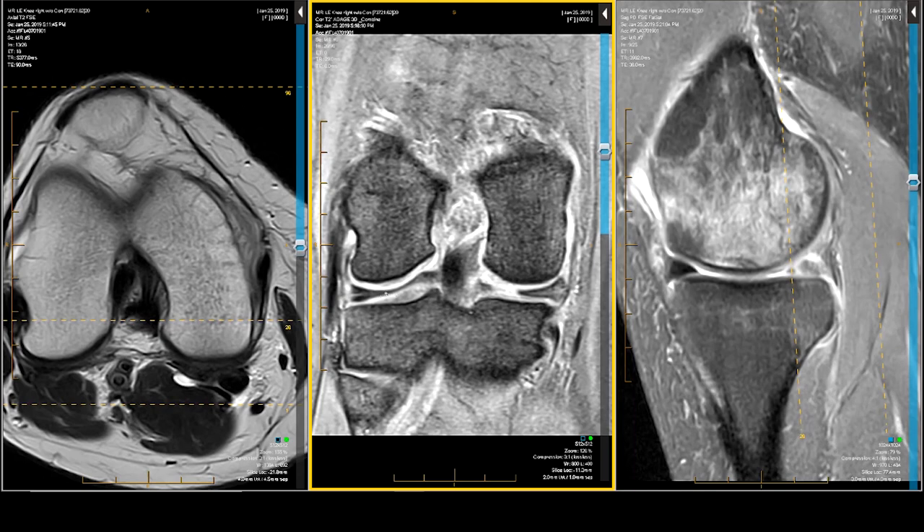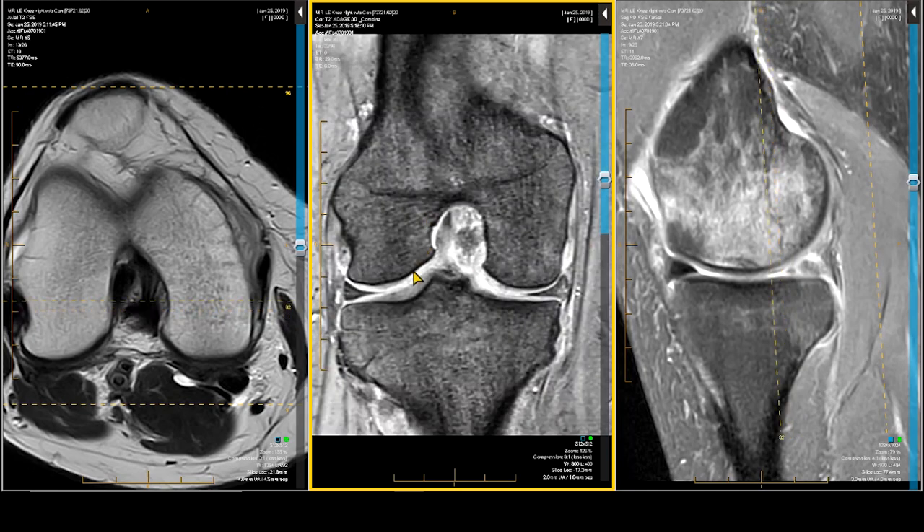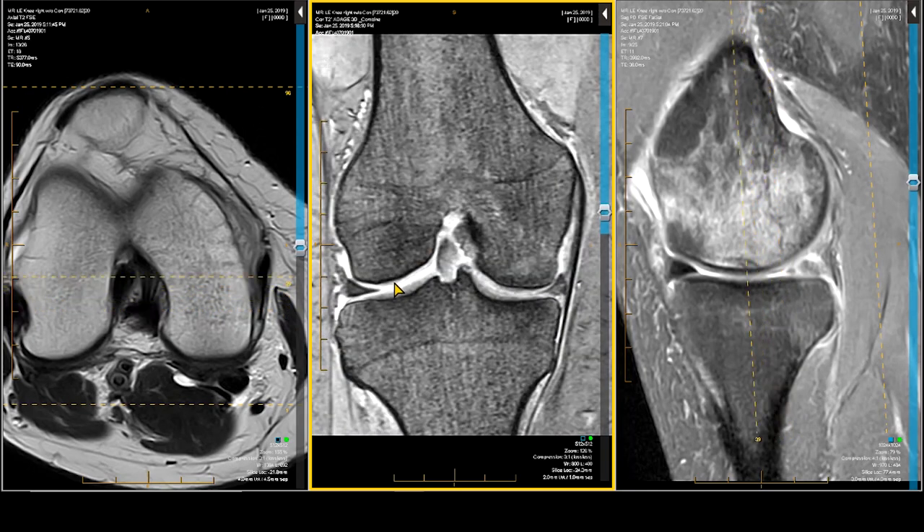The next thing I do is I compare the two menisci for intra-meniscal signal. The medial meniscus, because of weight-bearing and the normal valgus inclination of the knee, always has more signal than the lateral meniscus until you get a bit older, when things start to dry out and your knee starts to change — the conformity and the convexity of the condyles change.